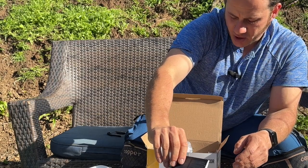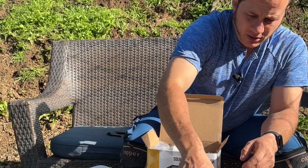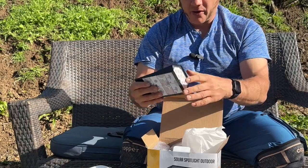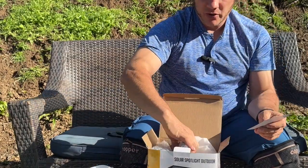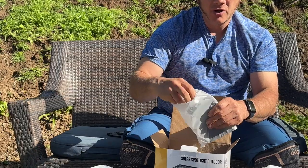I'll lay all these out and get them set up charging in the sun right here, because the sun is finally back out here in California. Then I'll go install them — I'm probably going to do some up-lighting on our trees. I'll show you how to install them and how they look at night.